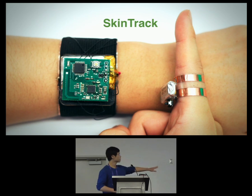As we can see in this image, SkinTrack has two components: a signal-emitting ring on the right, and the sensing band.